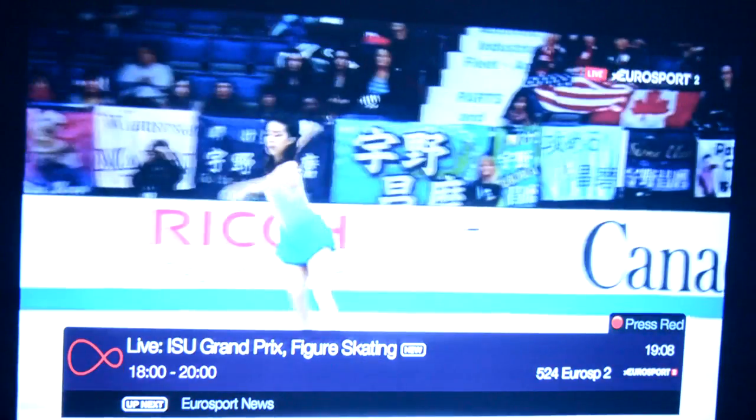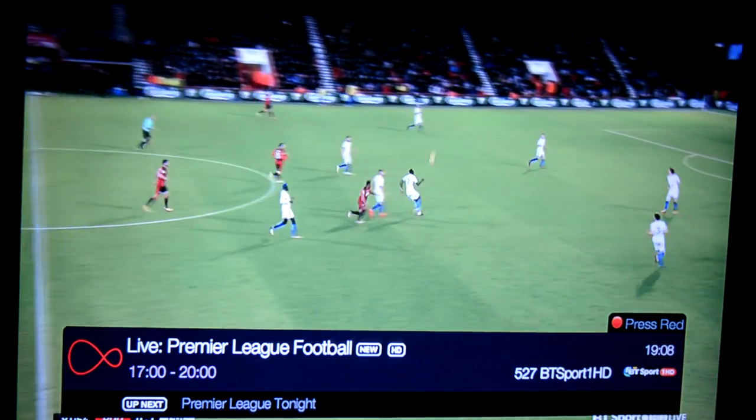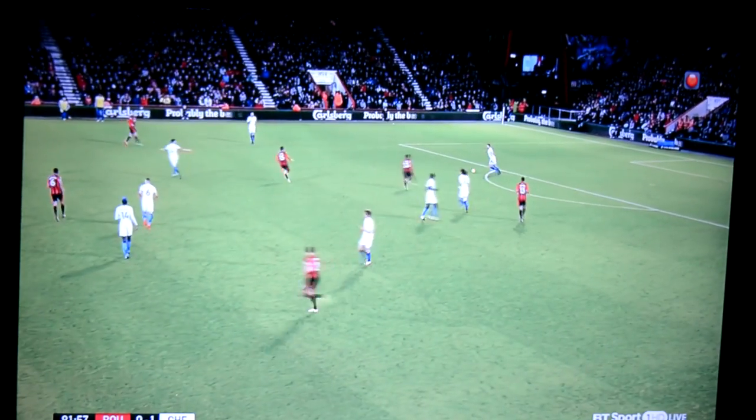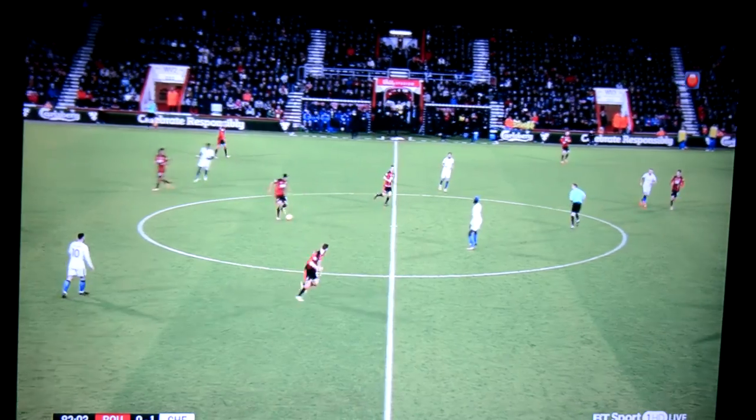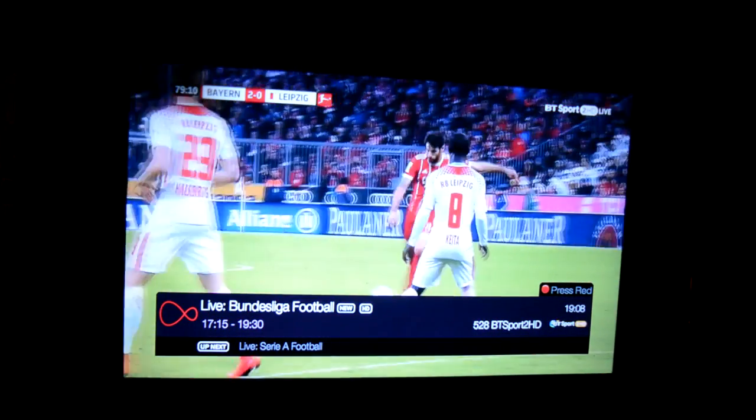This isn't quite as bright as the previous clip, but it gives you a good idea of color saturation. Skipping through the channels — for those of you into sports, here's live Premier League football. I won't play it for very long but you can see the clarity looks really good. This is genuinely impressive if you're planning on plugging this into your main TV entertainment box. I'm genuinely impressed by the colors.